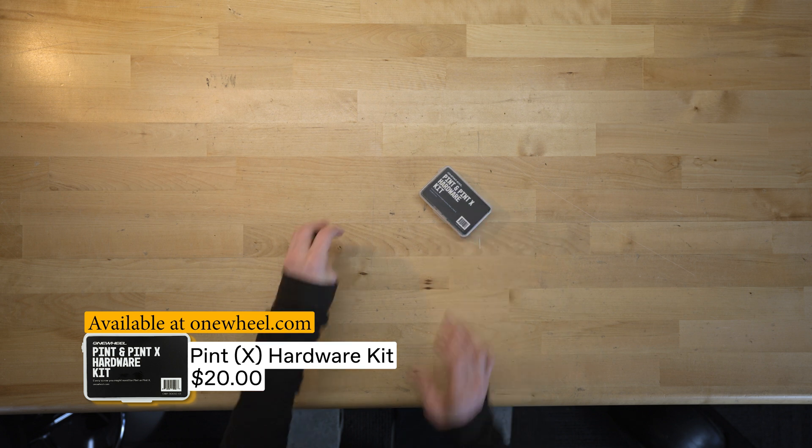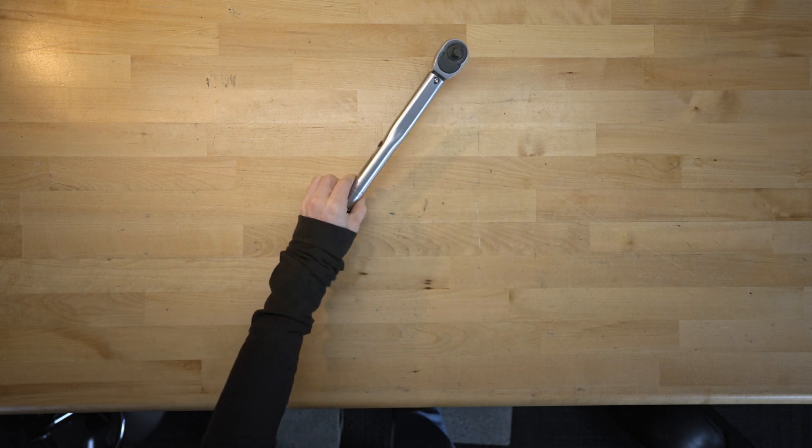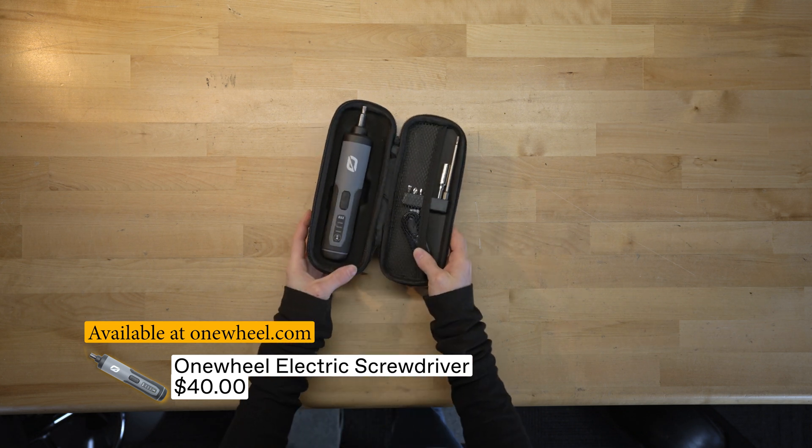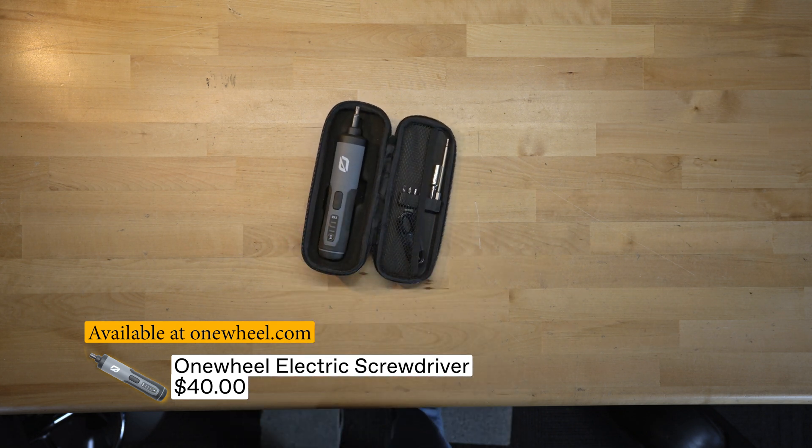You're going to want a stand, a Pint motor, spare hardware kit, and fresh axle bolts, torque wrench, and a T30. And you don't have to use this, but it does make for quick work — this is an electric screwdriver.